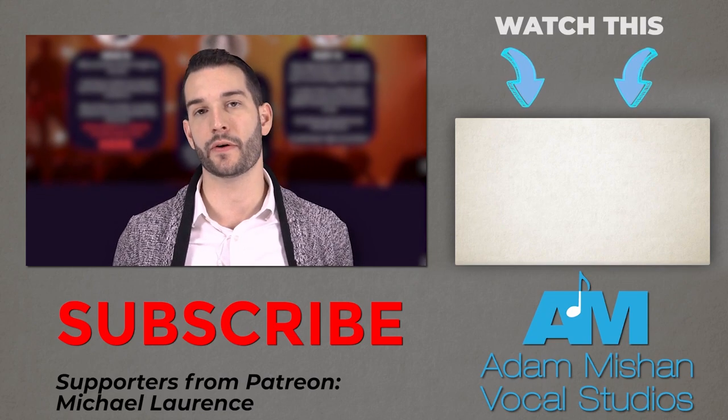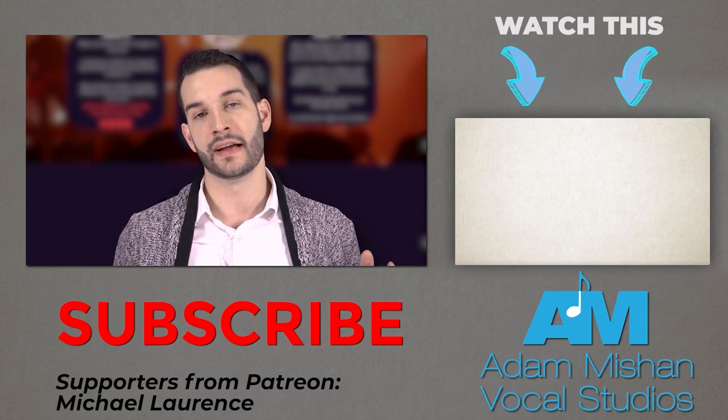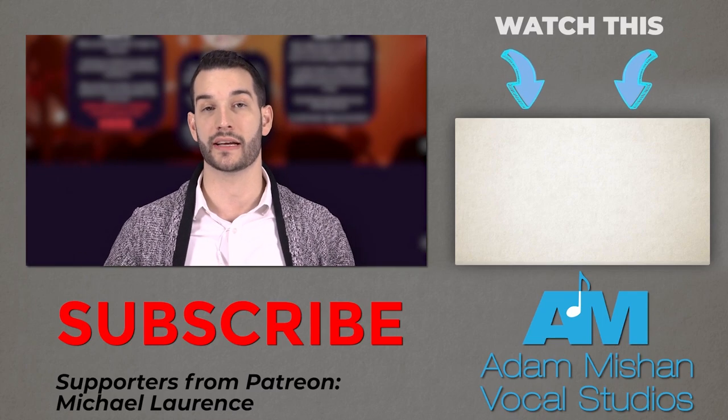Hope you guys liked this video. If you did, please hit the thumbs up. If you want to see more of these videos, hit the subscribe button, and next to it hit the bell so you get notifications when new videos come out. I'll see you guys in the next video. Thank you.